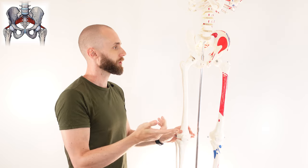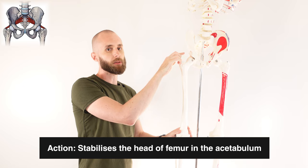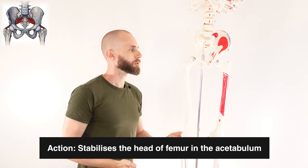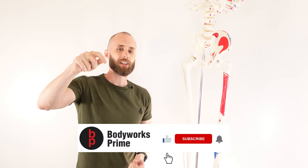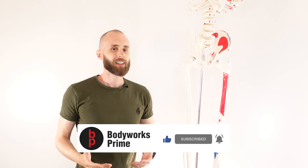Another action it can do is stabilizing the hip joint — stabilizing the head of the femur in the acetabulum. That's going to be another action of the piriformis muscle. If you found this video helpful, like and subscribe, and let me know what you thought in a comment — it really helps out the channel. Thanks again for watching, everyone. See you all next time.